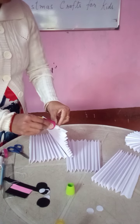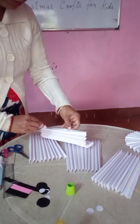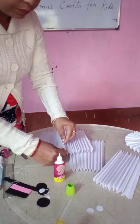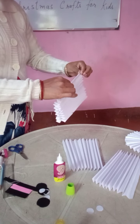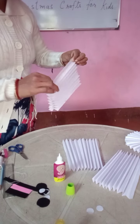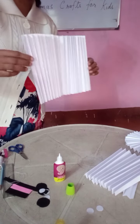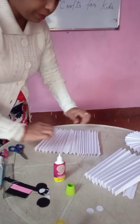You put the gum here, and we are going to join this. We will join these 2. So now you see, it has become big — like this, big paper, it will become like this.